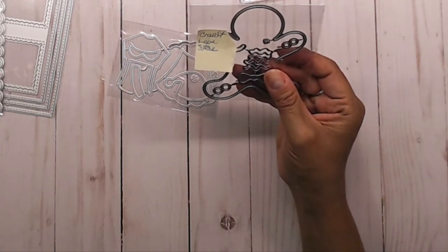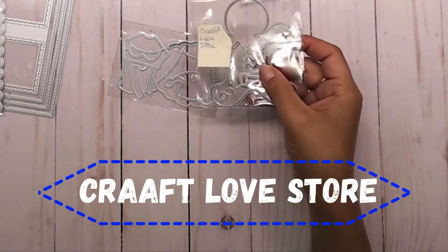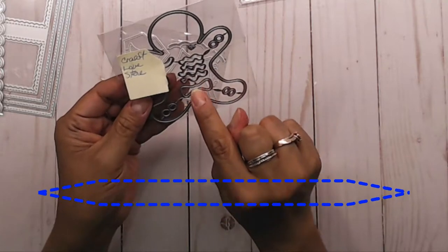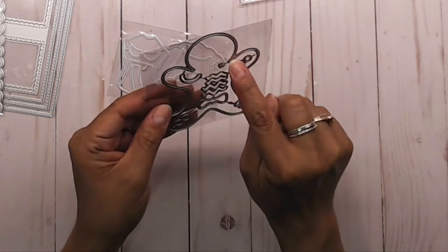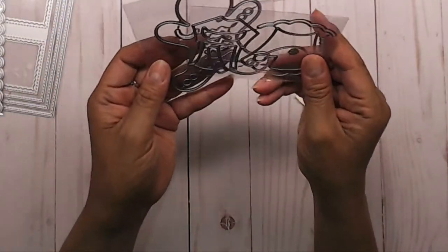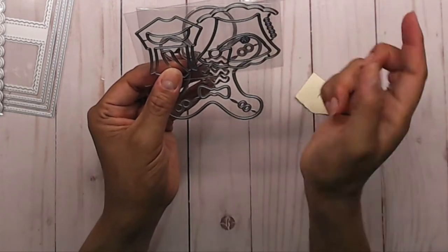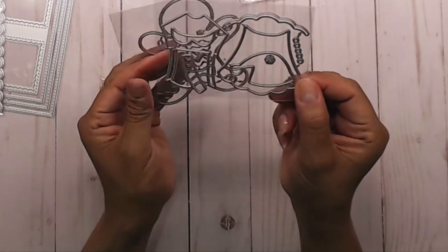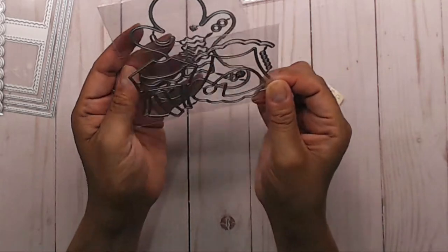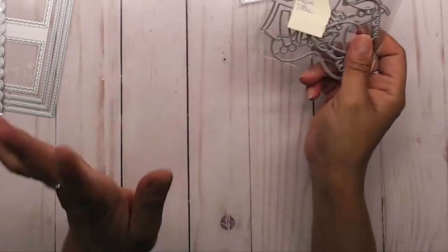Then I got a cute little gingerbread guy, and this one is from Craft of Love Store — with two A's, so it's CRAFTAA love store. You get the gingerbread guy, little bows, buttons, eyes, mouth, little arm and leg pieces, a dress for the girl, a t-shirt with a collar for the boy, a little hat, and other small items. I thought it was super cute that you can distinguish the boy from the girl and dress them up.